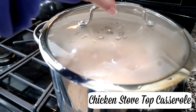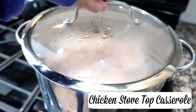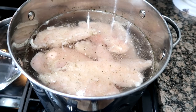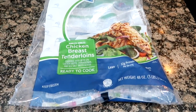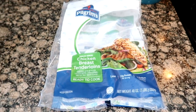Right now I'm working on dinner — I'm making chicken stovetop casserole. I have a whole bag of Zaycon chicken thighs with some seasonings like sage, salt, and pepper. I'm gonna get that to a boil and get that cooking. This was 48 ounces, so three pounds of chicken tenderloins.